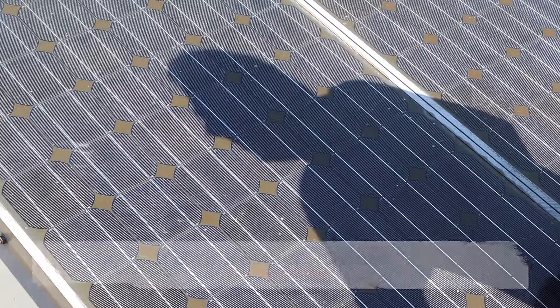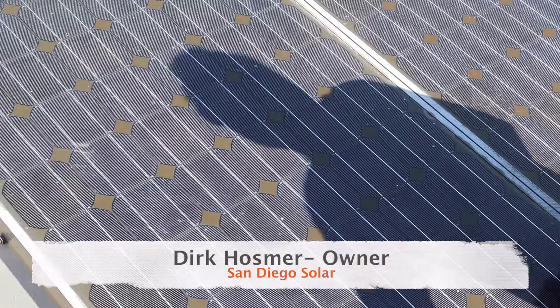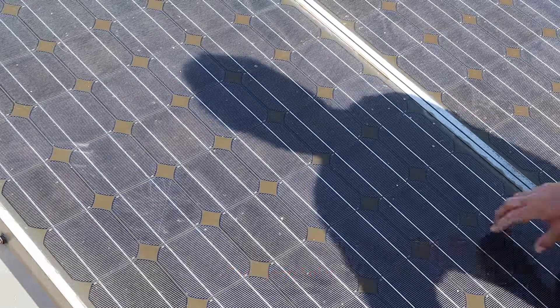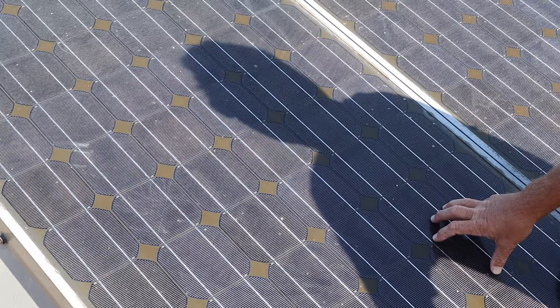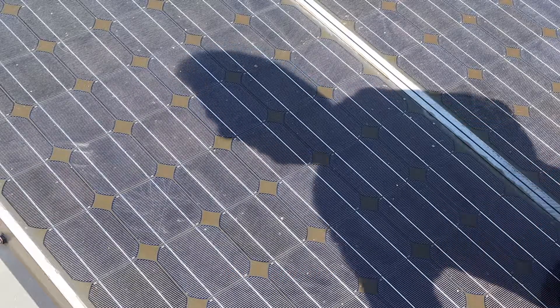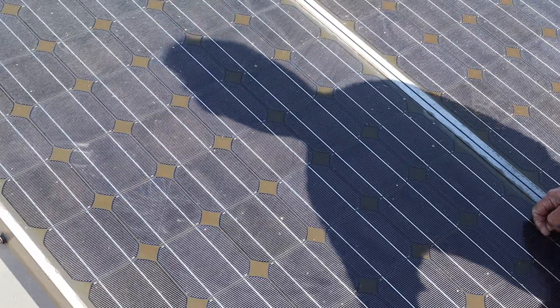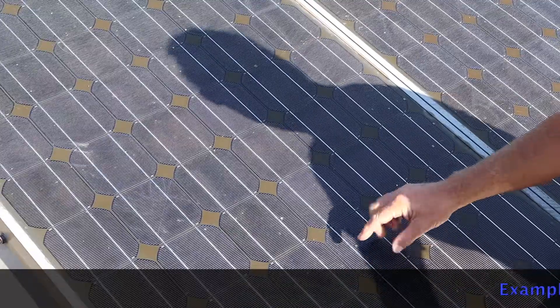So part of installing solar for over 20 years is you see how the product is actually holding up over its lifetime. So these are a SunTech monocrystalline cell that is roughly 14 years old. And you can see right here, this is what happens when you have a microfracture.